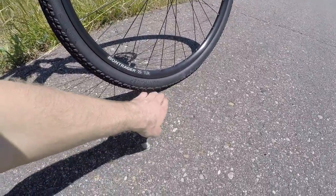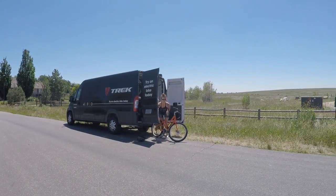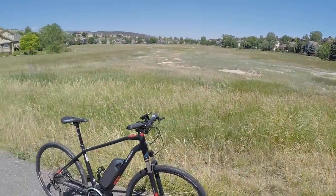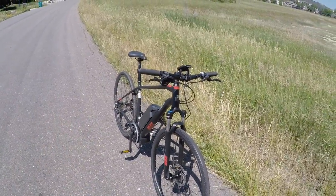Trek's in-house brand is Bontrager — named after Keith Bontrager. Shout out to Keith. Trek is one of the big three — Trek, Giant, and Specialized — and they are a real leader. They innovate a lot with different technology.